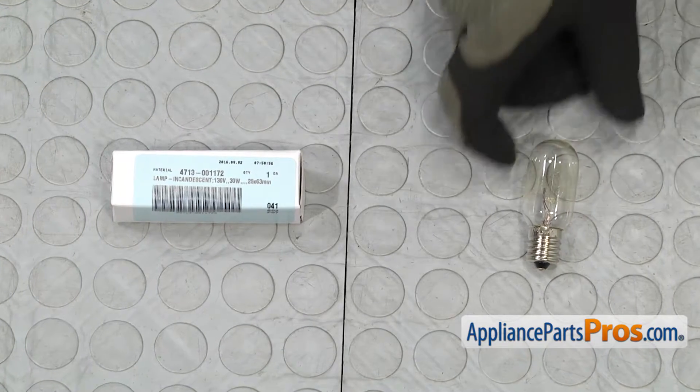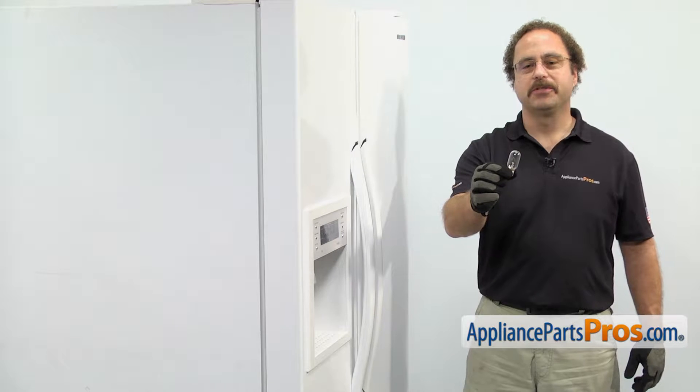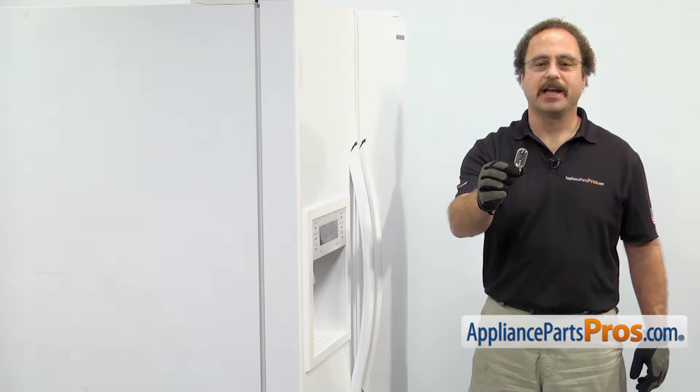When you open up the package, you're going to get the new light bulb. The light bulb is used in both the fresh food and the freezer section. The main reason you'll be changing it out is if it's failed.